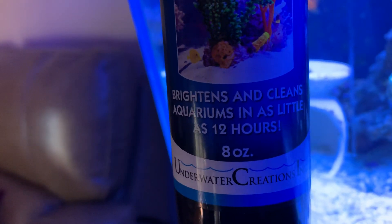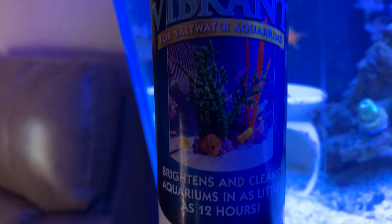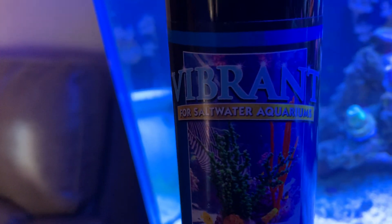It says 'brightens and cleans aquariums in as little as 12 hours' — true. But use it again for maintenance and that's when I had the problem. I think I should have just left it be and been perfect.